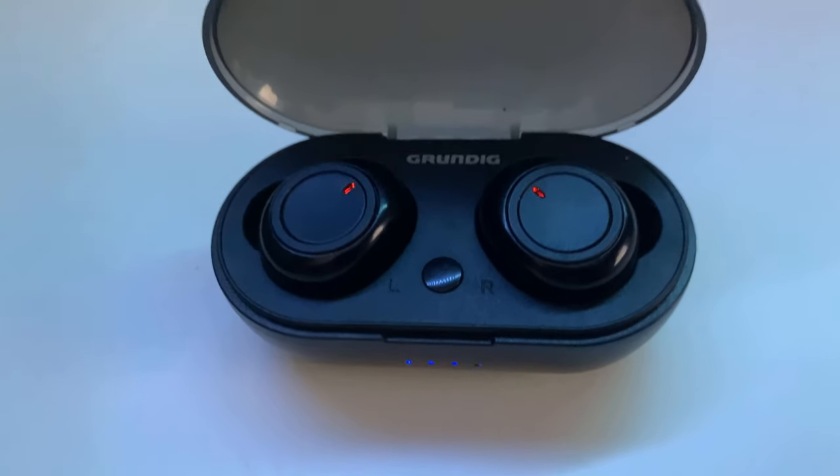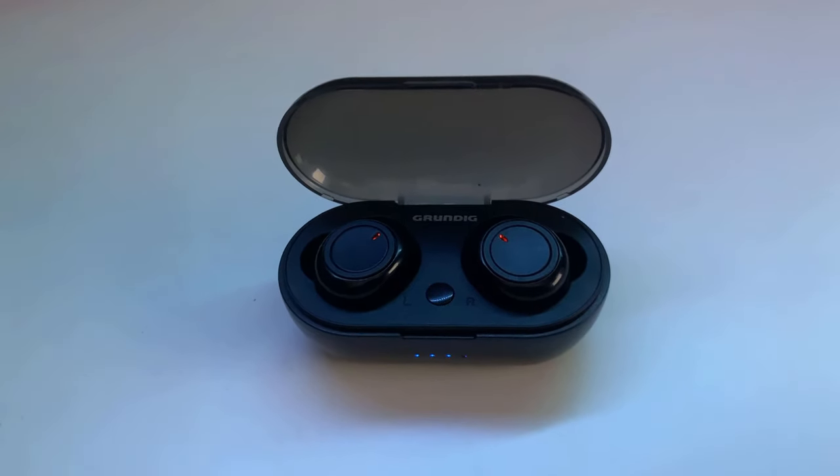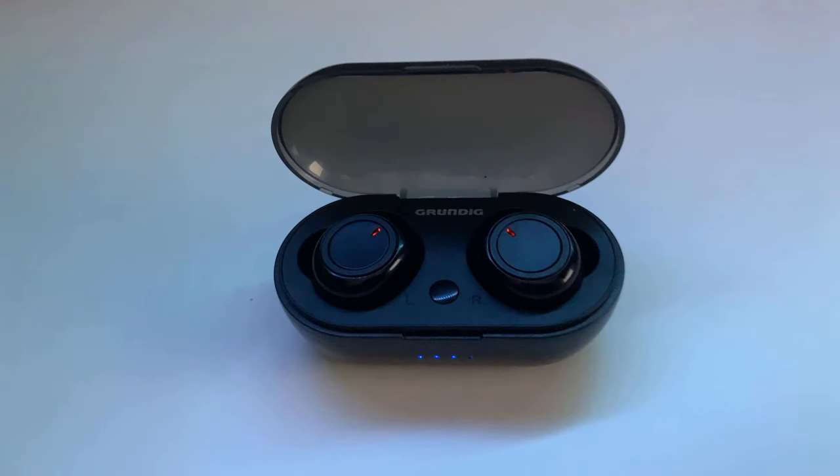Hello everyone, welcome to this quick review about the Grundig wireless earbuds, also known as the TWS 12619. These retail for about 10 euro or 15 dollars. In this review I'll give you my thoughts about them and if you should get them or not.